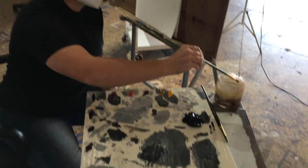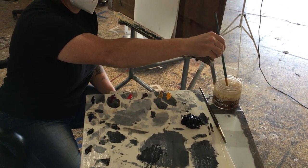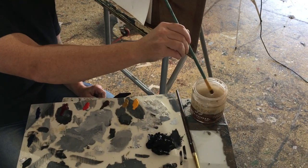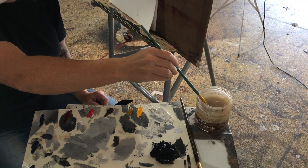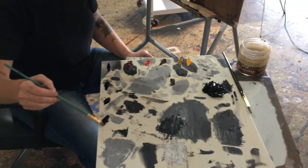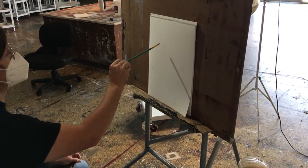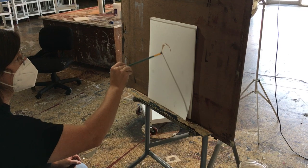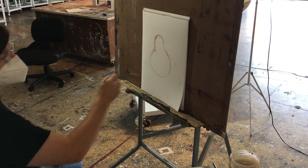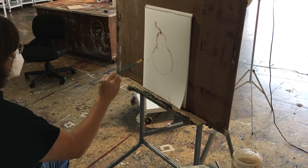You'll note that I've got my solvent open and my metal ring device to clean out my brush is submerged completely. You want to have a lot of solvent — do not skimp on it. I'm working on oil paper, which is simply paper that is primed. They sell it in art supply stores.